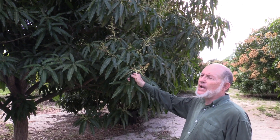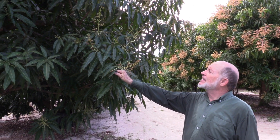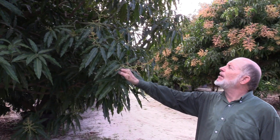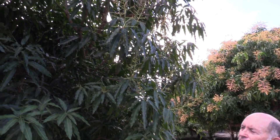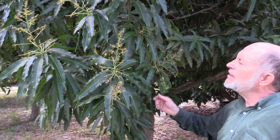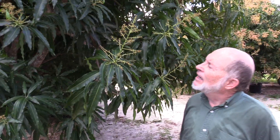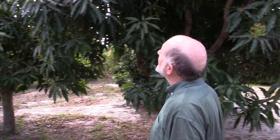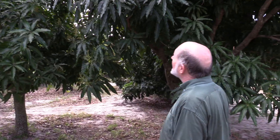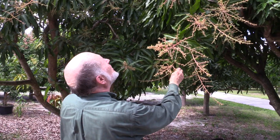This is a Poh Piu Kalai, popularly called lemon meringue. This is an example of a very nice amount of fruit set, even though we didn't spray. That's often the case with lemon meringue — it sets a better crop under conditions that other varieties don't. This is a Glen, and it also has a pretty good amount of fruit set.